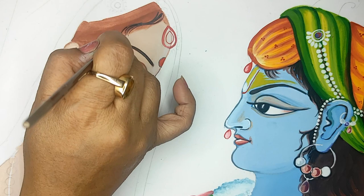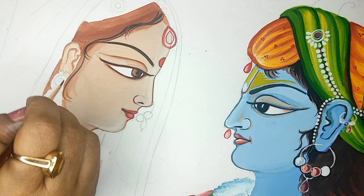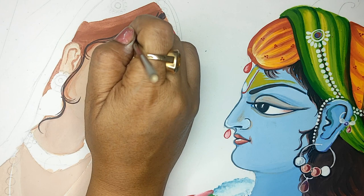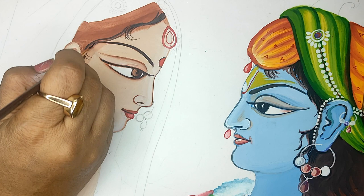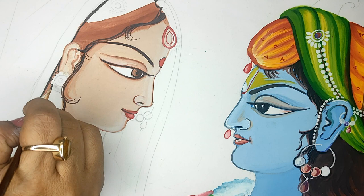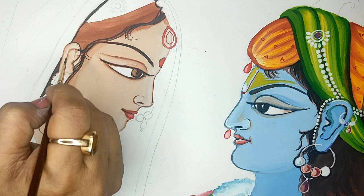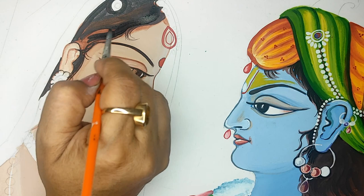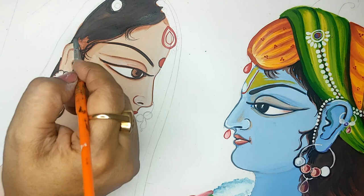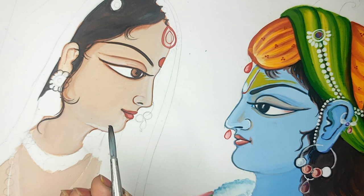Now with a thin brush I am working on the hair — giving it a wavy look and curls. Take a very fine brush, you can dilute your color so that it gets runny and you get fine strokes. On the other side you can just fill your black with a flat brush. I have changed to a flat brush so that I can cover up the whole thing. This layering of brown and black will always give beautiful results for hair.